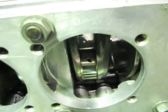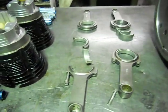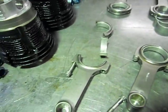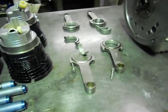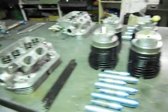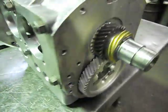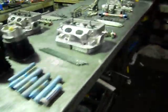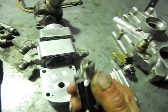It definitely had a big end problem in its last life. They've obviously ground the crank and done the rods up, which is all well and good, but why would it have run a big end in the first place — especially on a nice motor like this? It's got a big dry sump, so lack of oil shouldn't be a problem. We did a bit more investigation and found that the oil pump drive shaft, which has a tang on the end that drives off the end of the camshaft, is broken.